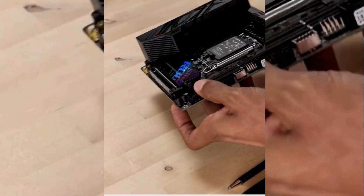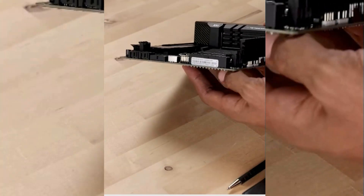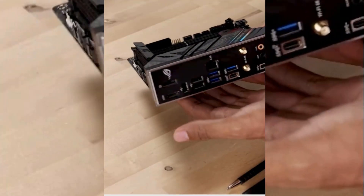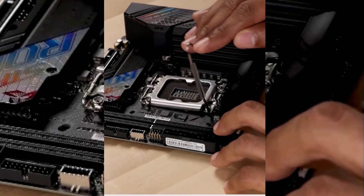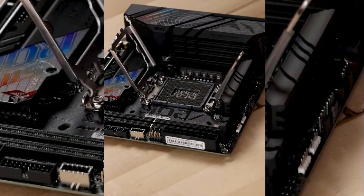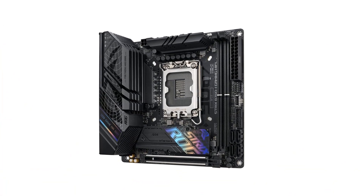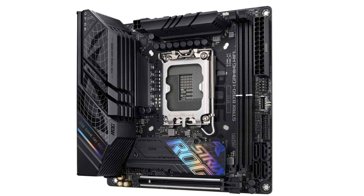The motherboard features a classic black-themed design with integrated RGB lighting, which should please most gamers. It's also generous when it comes to rear connectivity, with 6 USB-A ports, 2 USB-C ports, a 2.5G Ethernet port, 2 video outputs, audio jacks, and antenna connectors for the built-in Wi-Fi 6E connectivity. Whether you're a first-timer or a seasoned PC builder, the pre-installed I/O shield, debug LEDs, and M.2 Q-latches will make your PC build as simple as can be.